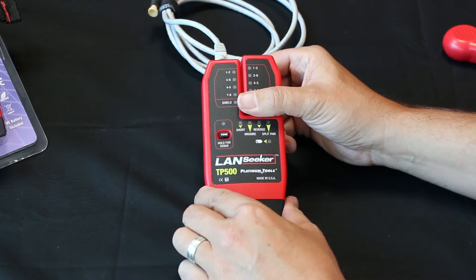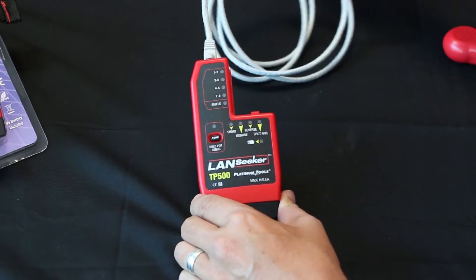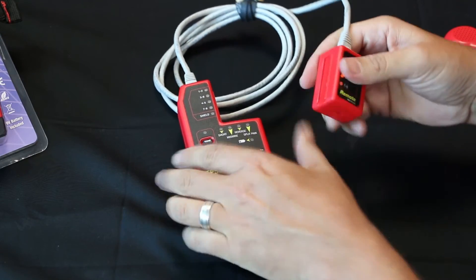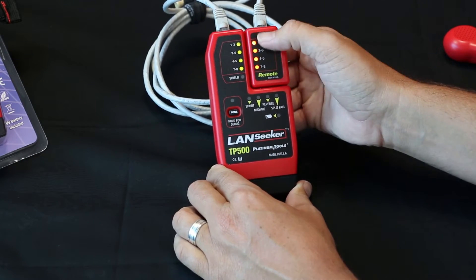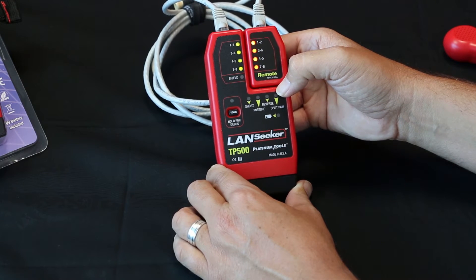The Landseeker has a detachable remote from the main unit. You plug the cable into the main unit, then into the remote. You can place it back into the main unit. Here you can see that all the pairs are good — it's not showing any faults. Very easy.